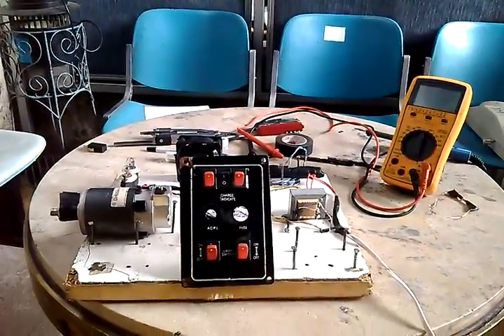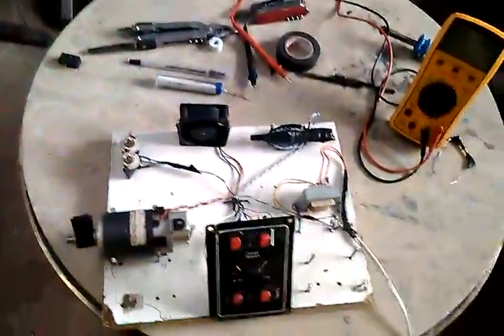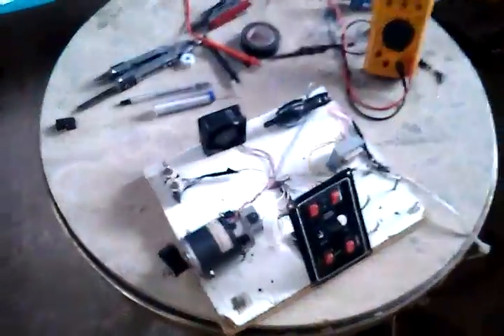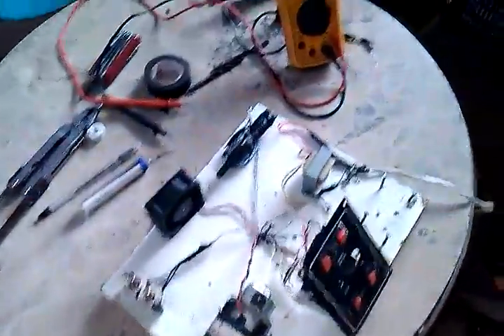Hello, Michael here. I just want to show you this device that I made starting a few days ago that I just finished. I know it's not presentable but I just want to show you how it works. Let's start.